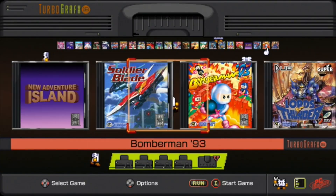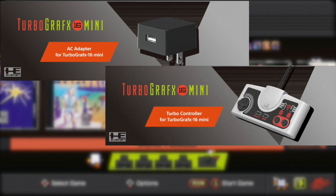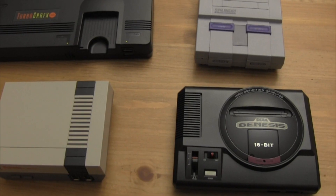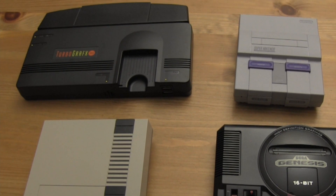It is the least complete-feeling package: you need to source out the power supply, another controller, and potentially a TurboTap for more controller access, though the last one is only if you really want to go hardcore. It is also noticeably bigger than the other mini consoles, so it doesn't save you as much space as you might think.